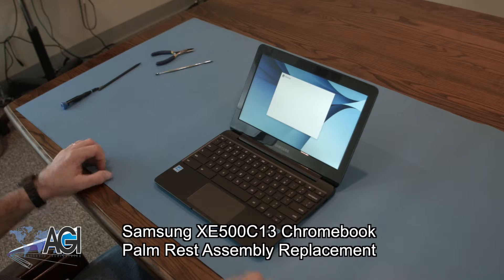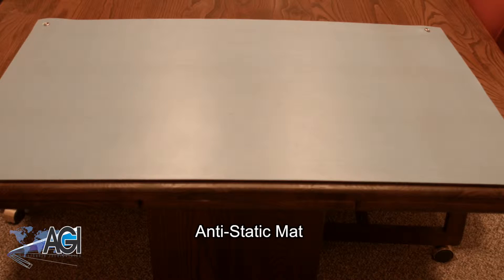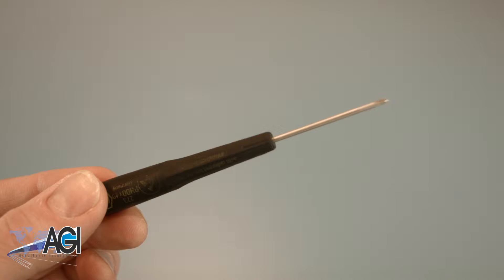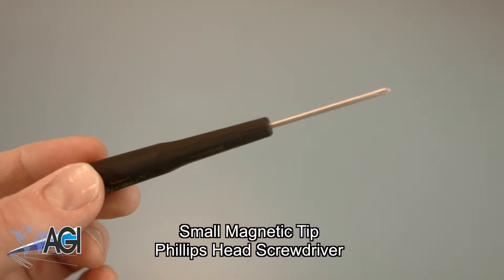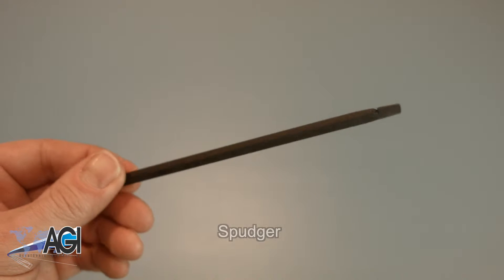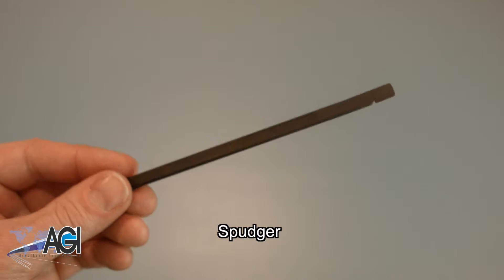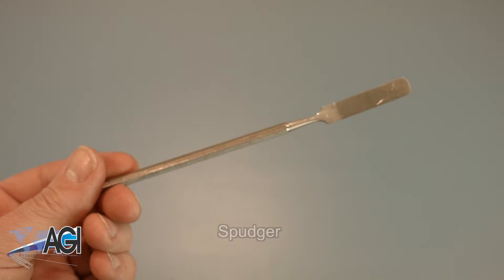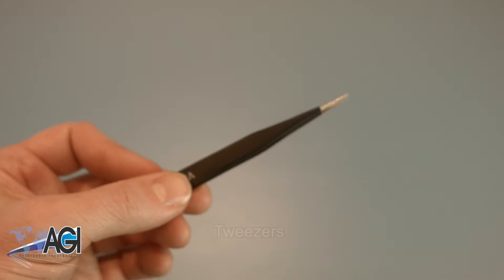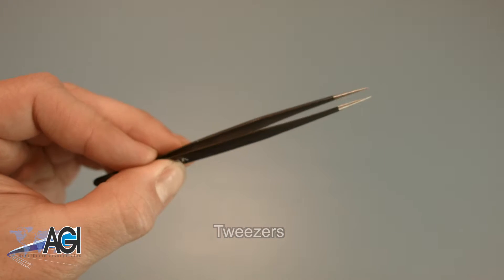First you will need a few tools. An anti-static mat is recommended to avoid electrostatic discharge, which can damage electronic parts. A small magnetic tip Phillips head screwdriver will be necessary for this replacement. A spudger will also come in handy — you can use either plastic or metal, whichever you prefer. You might also want to have a pair of tweezers handy as they may be useful in handling small parts.